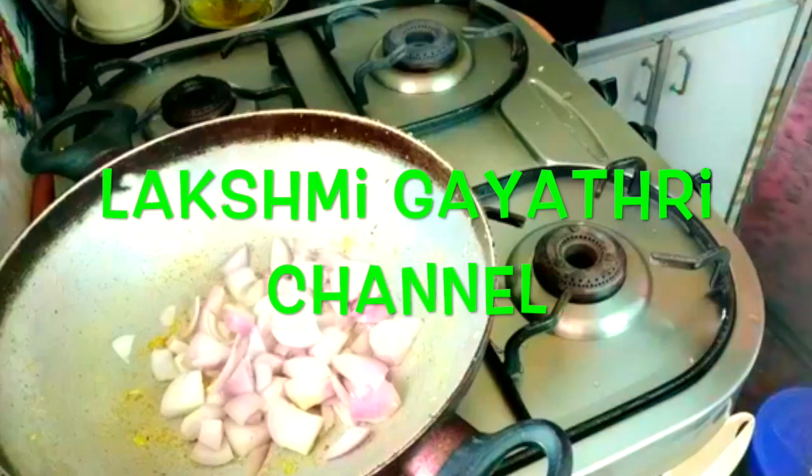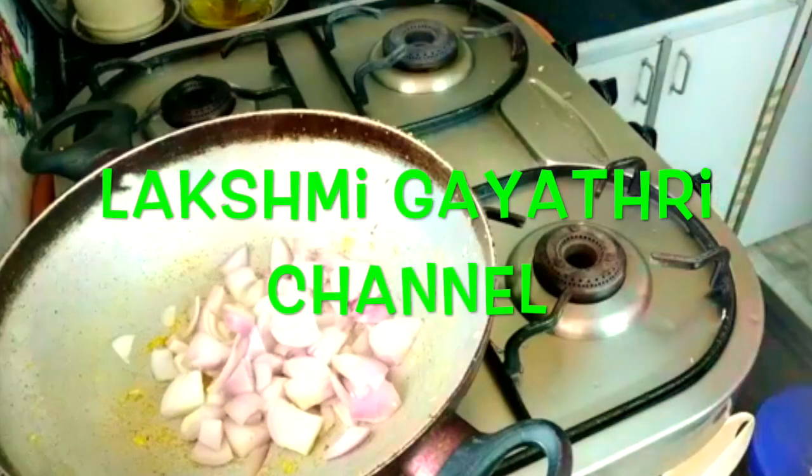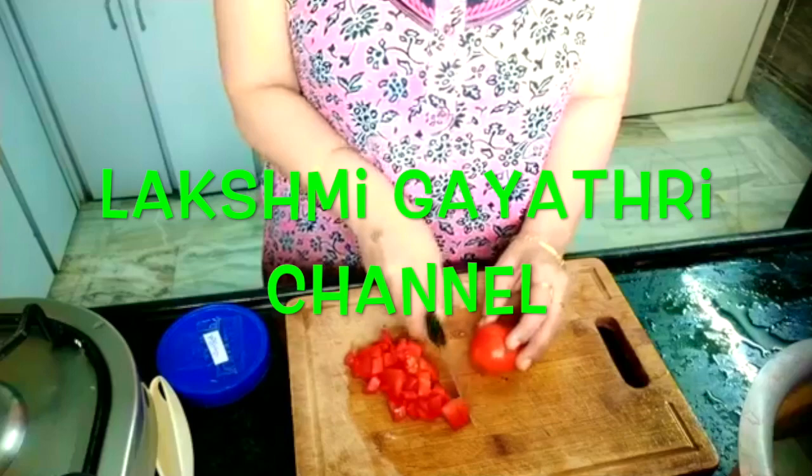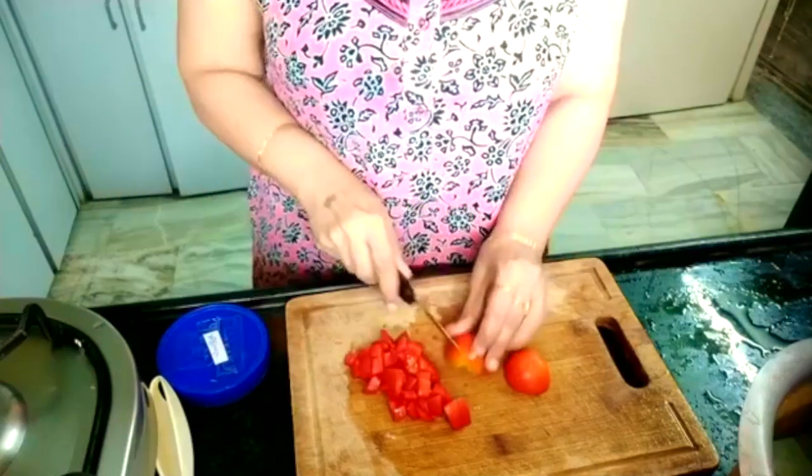Hi friends, today let me show you how to do the Karnataka style bel upma with the help of carrot and coconut. First, have the onion slitted, take some oil and just sauté it for a while.